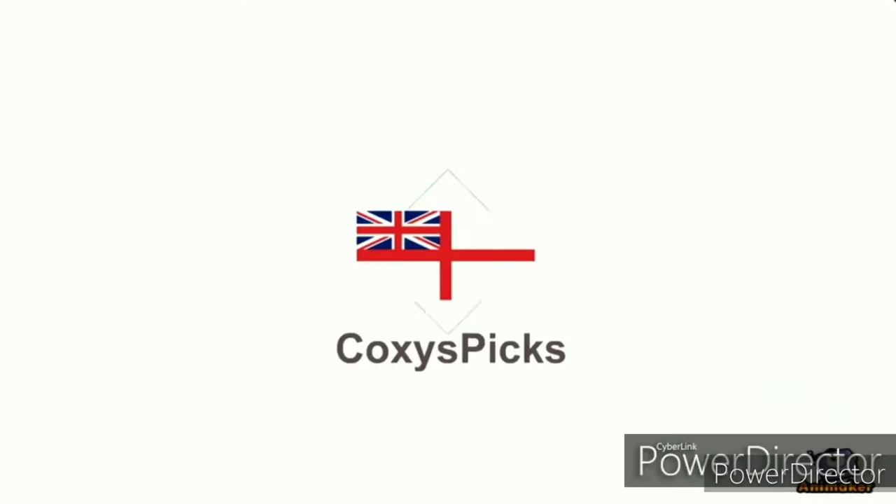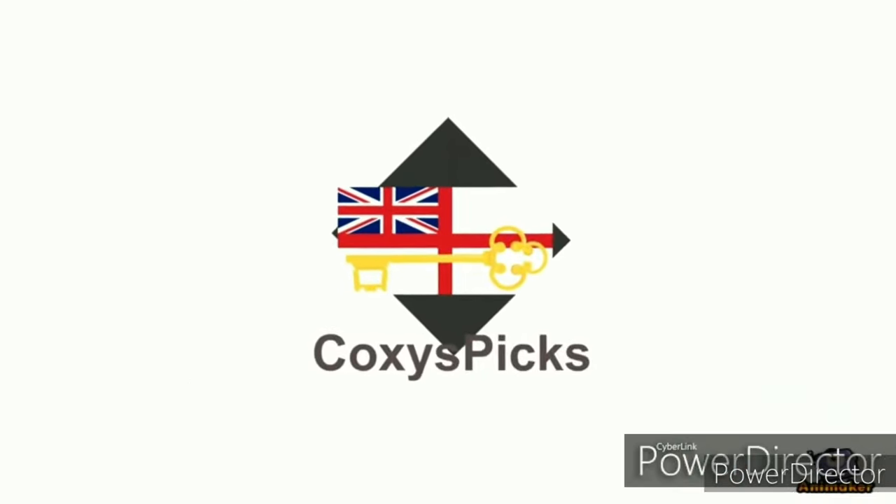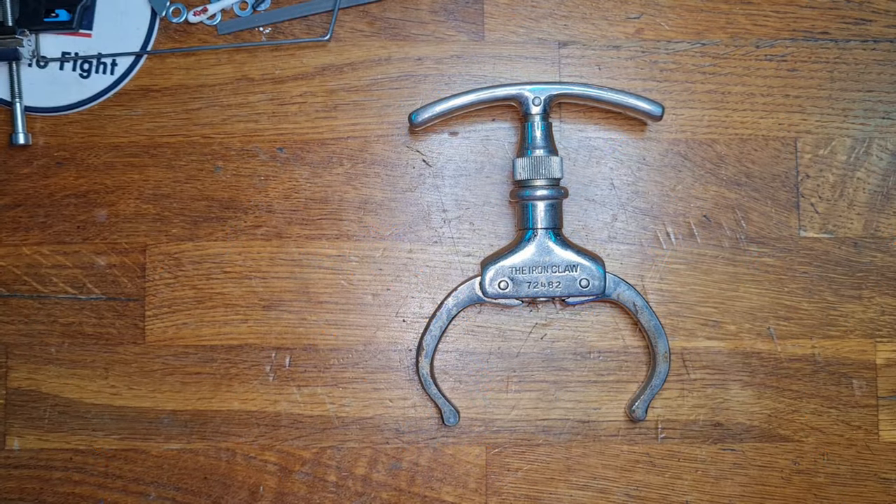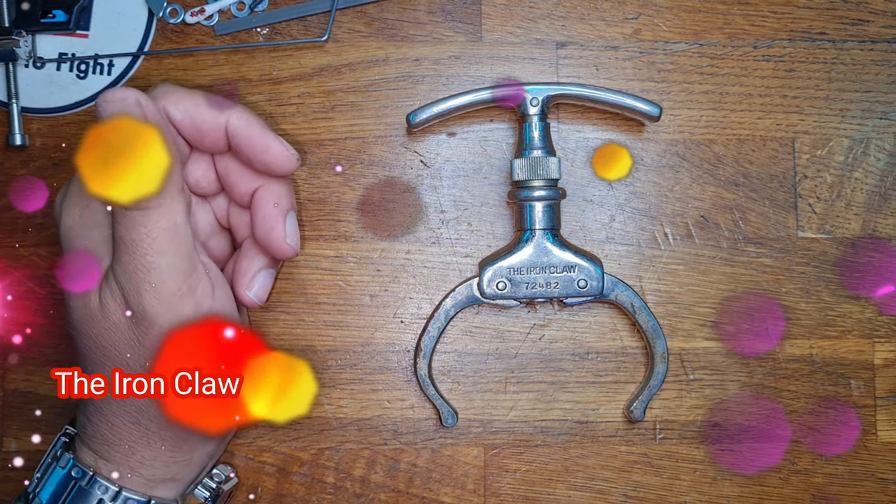Welcome to Coxie's Picks. If you like what you see, don't forget to subscribe. Hello and welcome to Coxie's Picks, and today we're going to be looking at something a little bit more unusual.